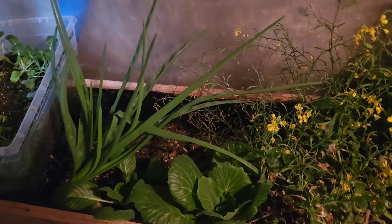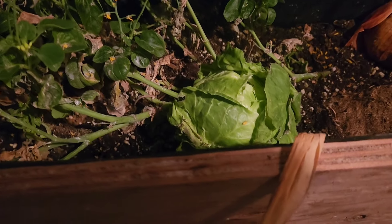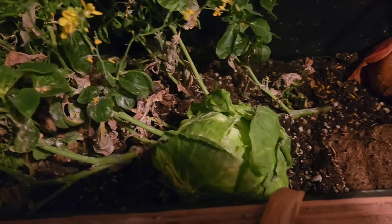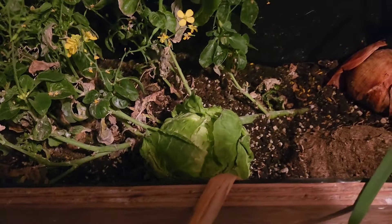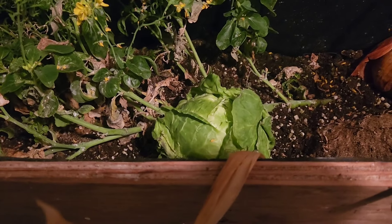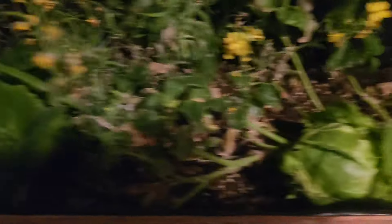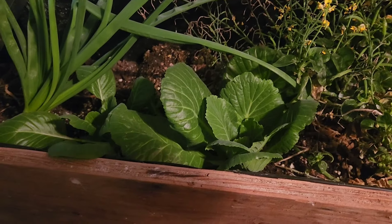Here we have cabbage that is being regrown. These are store-bought cabbages. Instead of cutting up the entire cabbage and planting the core — which is what I usually do — I pick off all of the outer leaves, leave a small amount, and then allow that to grow. For these ones all that was left was the core, and I planted the core.